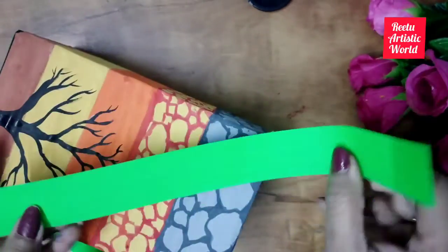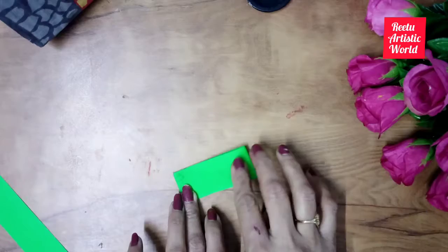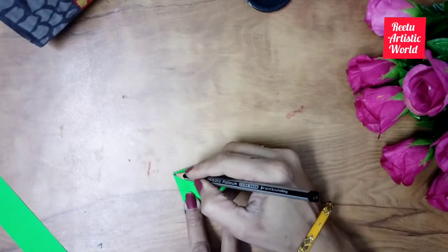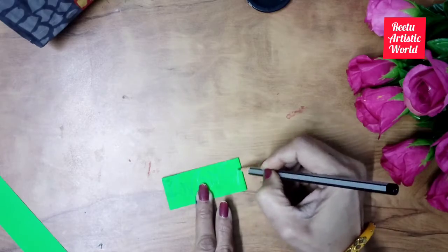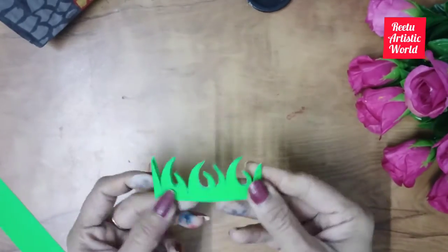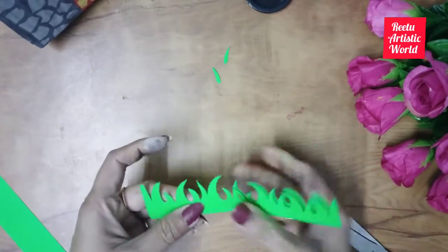Take two light green paper strips for making grass. Fold it four times and draw grass. Cut it very easily and paste it on the top of the cardboard box.